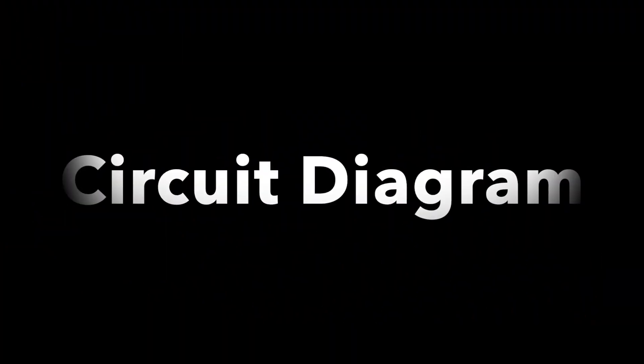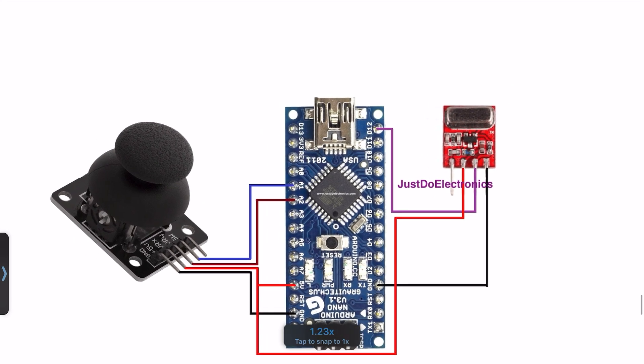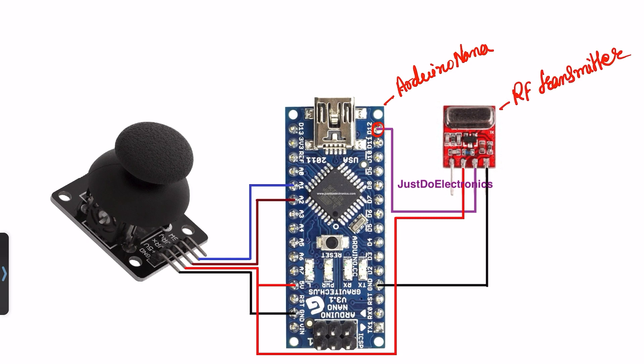Now see the circuit diagram. Here is the transmitter section circuit diagram. I use an Arduino Nano microcontroller board and an RF transmitter. The transmitter will be connected to pin number D12, VCC, and ground.